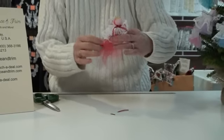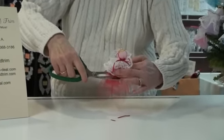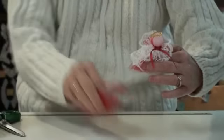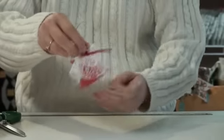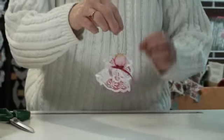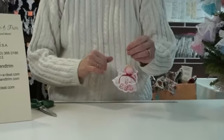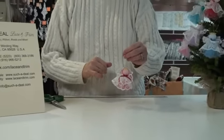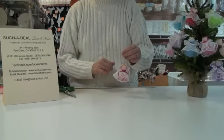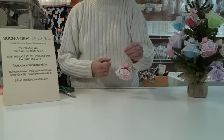Hold her up and trim off the tulle at the bottom just below the lace, so a little bit of the color shows but not too much. And there she is — she's done! Isn't she cute? We carry everything you need to make her except for the styrofoam ball. You can see everything online at laceandtrim.com or suchadeal.com. We hope you enjoy making them — if you have any questions let us know, and have a great holiday!